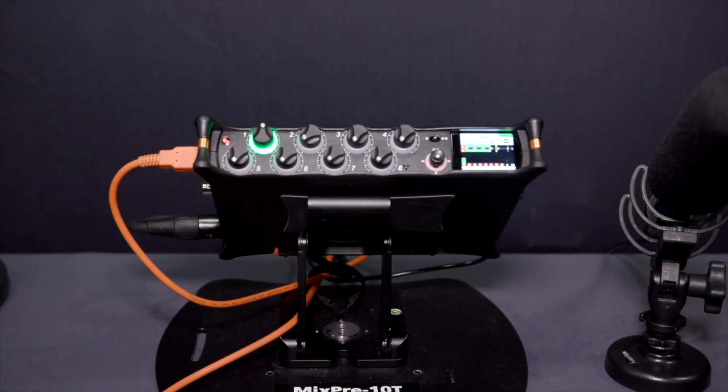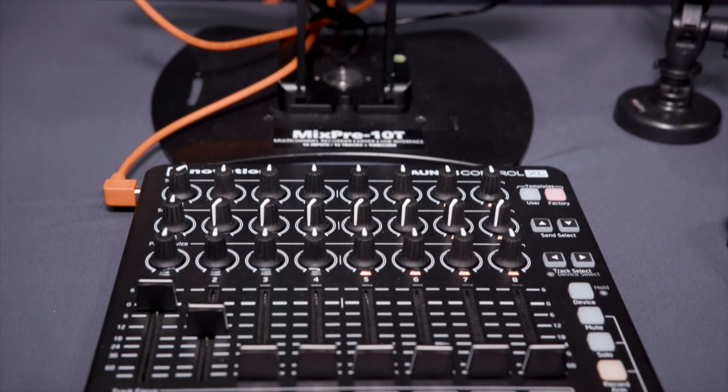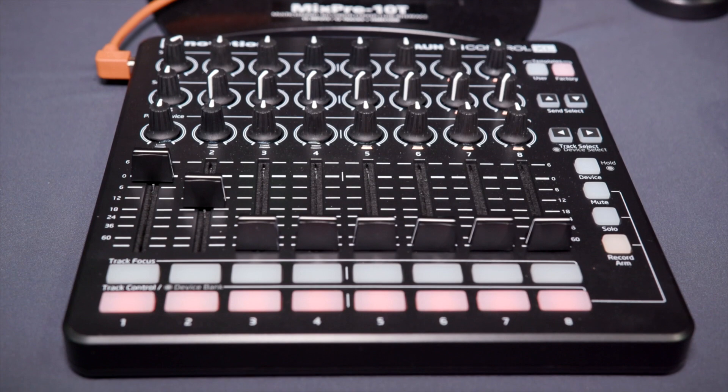The Mix Free Series will now be compatible with a selection of off-the-shelf, inexpensive controllers through Novation, Korg, and Akai — all less than $150 and all integrated with the Mix Free.